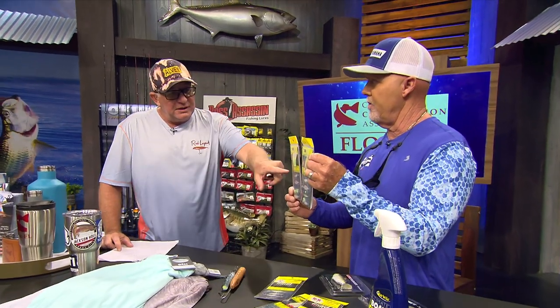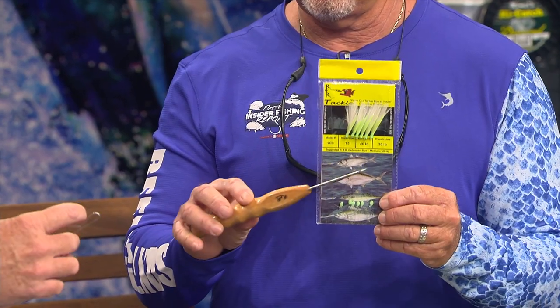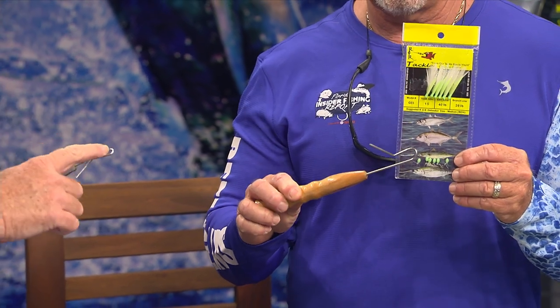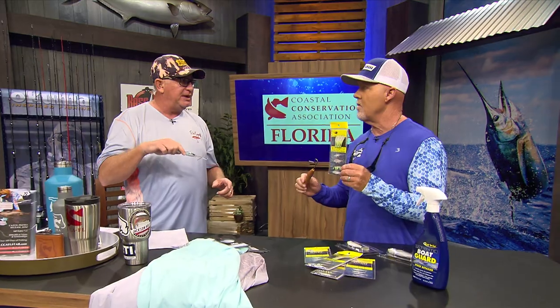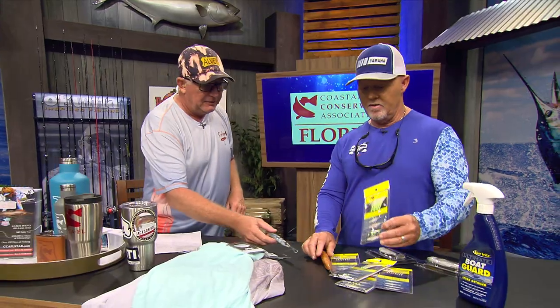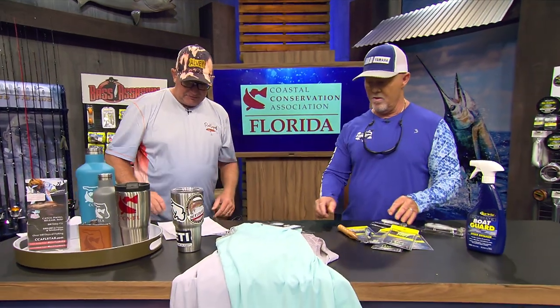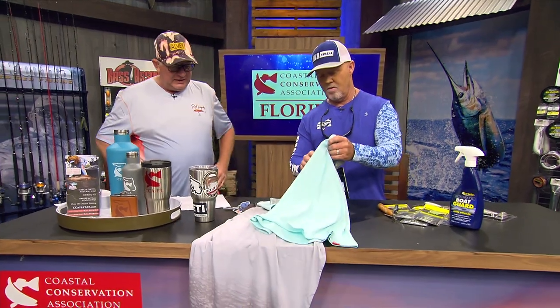Tell me about the D-Hooker. On every one of these packs it has a D-Hooker recommendation — either small, medium, or large. If you don't use the proper D-Hooker with the proper diameter and that curve, it can mess up the mouth of the bait — it crushes their mouth instead of actually just pulling the hook out. So it's imperative that you use the right D-Hooker, and Ray supplies all those. Find it all at rnrtackle.com.